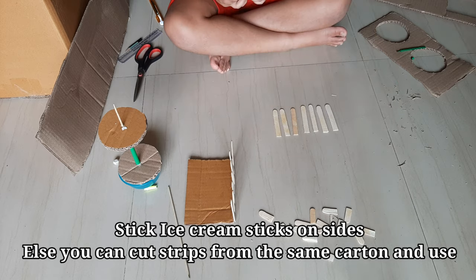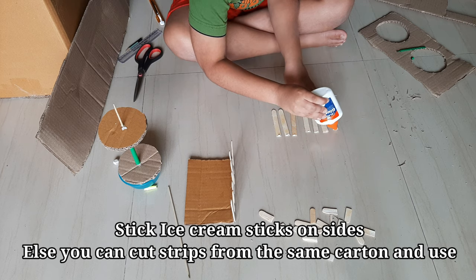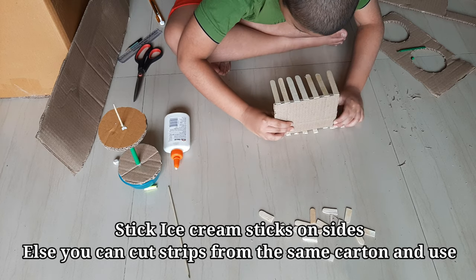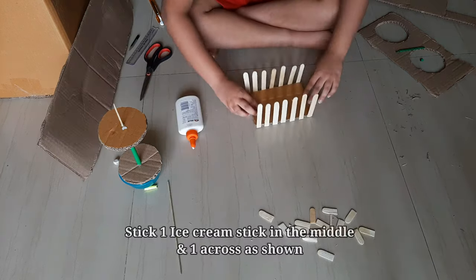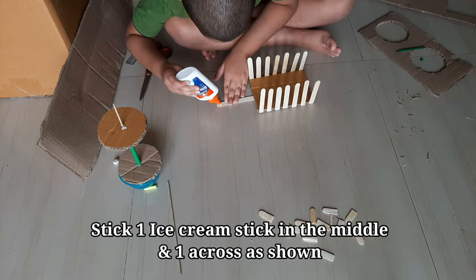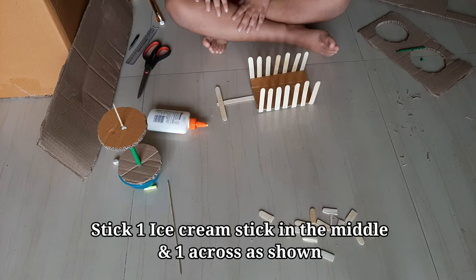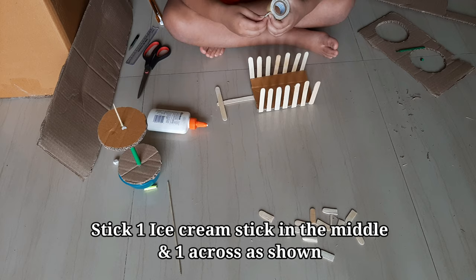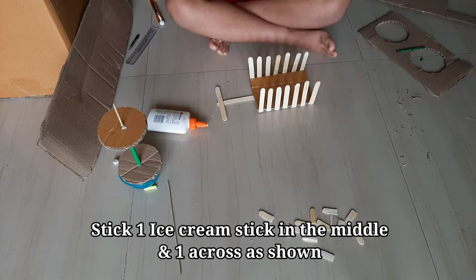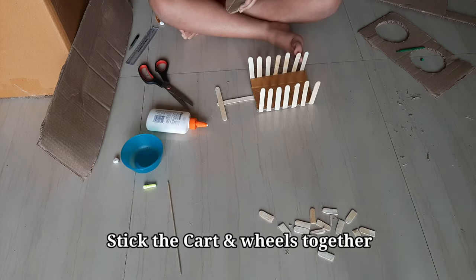Let it dry. Now stick on the other side. Take an ice cream stick and stick it in the middle. Take one more and put it across. Using double-sided tape, stick the cart to the wheel base.